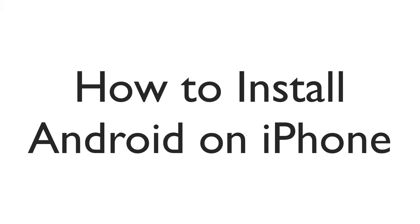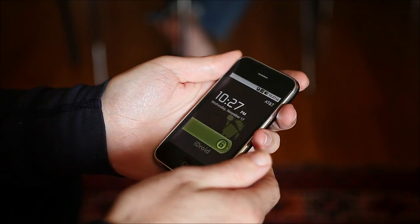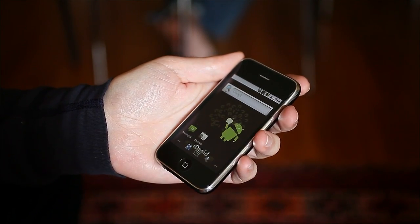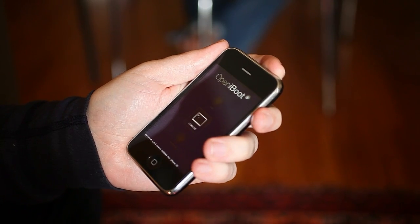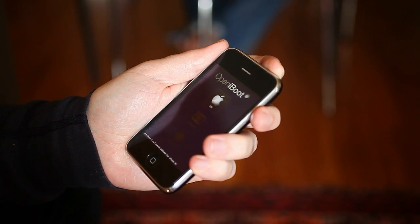If you've got an iPhone, are a little bored with iOS, and you're interested in moonlighting with Google's Android operating system, you can do a dual boot with Android and iOS side by side on your iPhone in a few relatively simple steps.